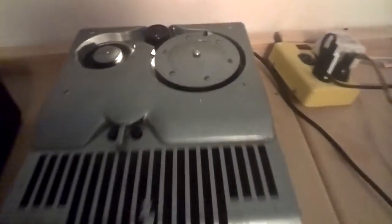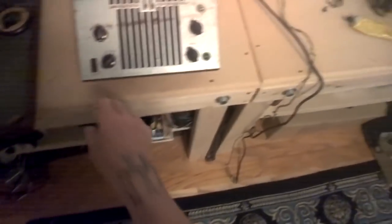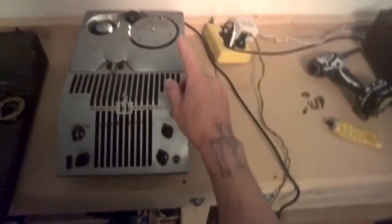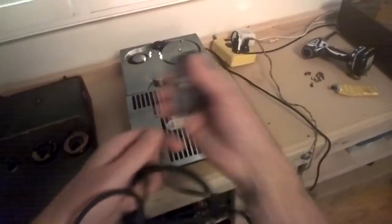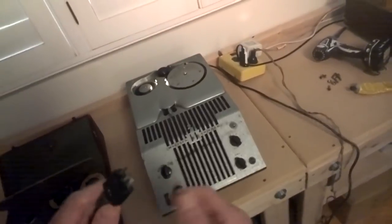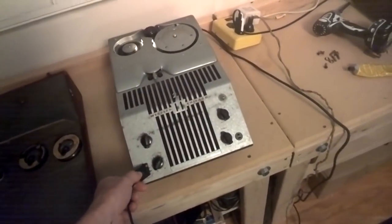You can hear the motor running and a little light still works in there. There are three outputs, an input connector, an output there, and a speaker. It came with a microphone — kind of cool with the unusual connector — plugs into here, the input.